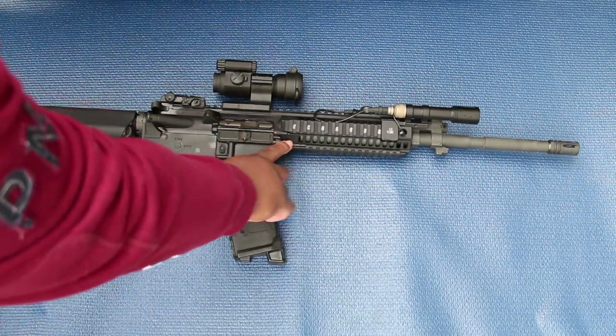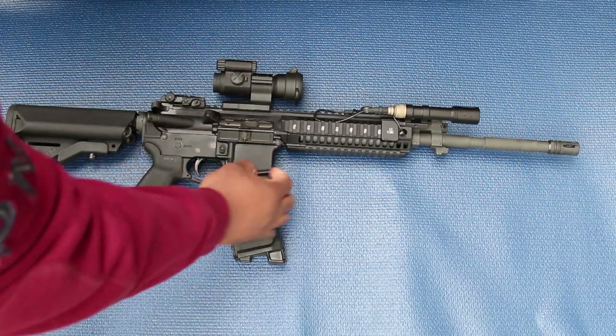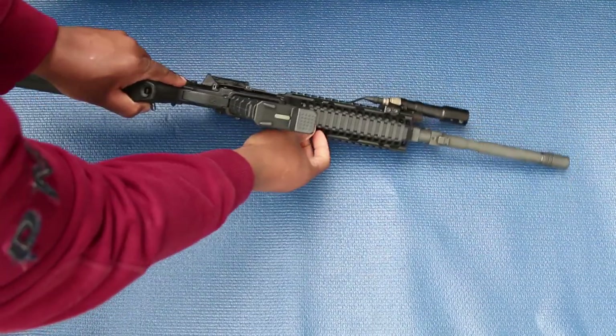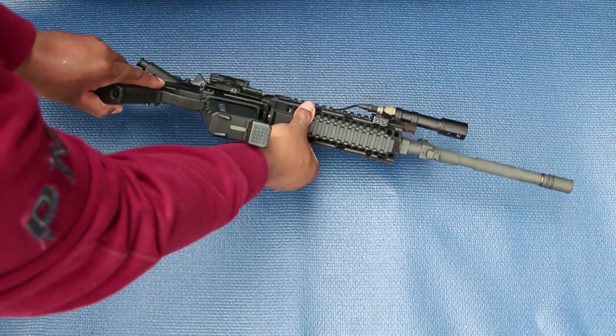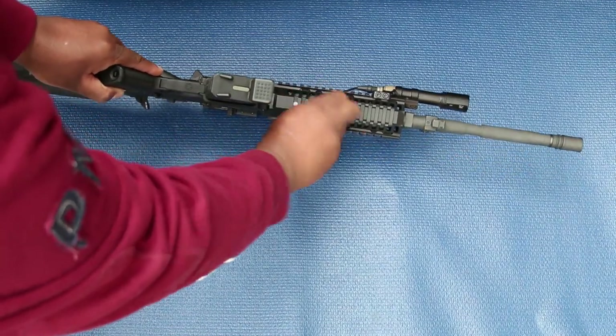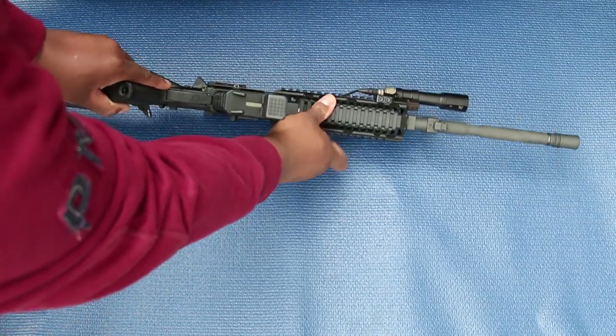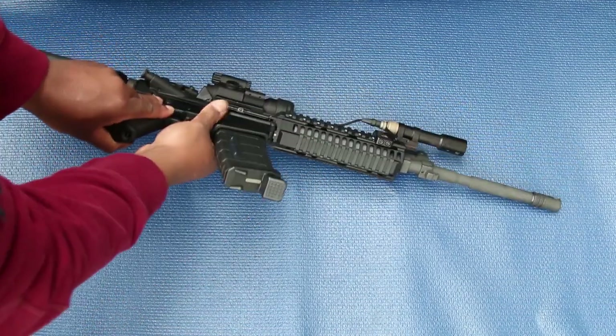This gun has a monolithic upper, so there's a tab under here — right here under this portion of the rail cover — that allows you to remove the lower part of the handguard so you can take the barrel out of the upper.